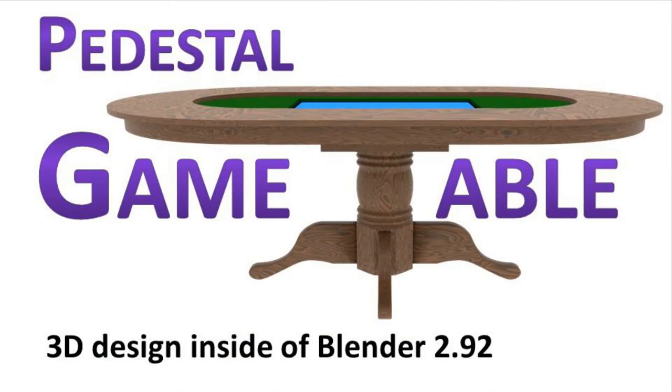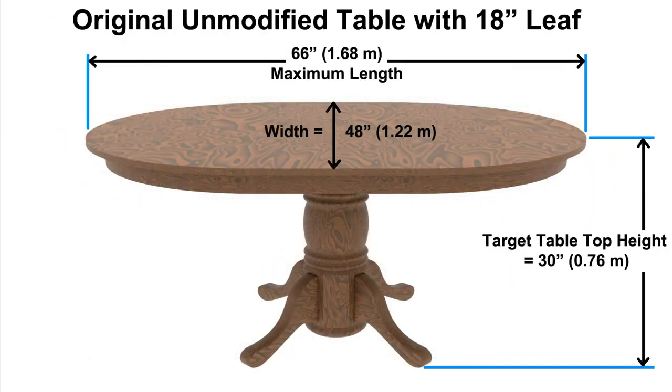Now let us look at the 3D design I created inside of Blender, to flesh out how the table will work. The original, unmodified table with its leaf is 5.5 feet long by 4 feet wide. The table height is 30 inches.